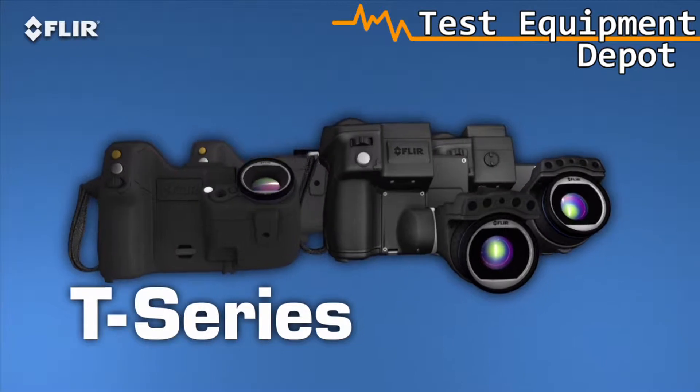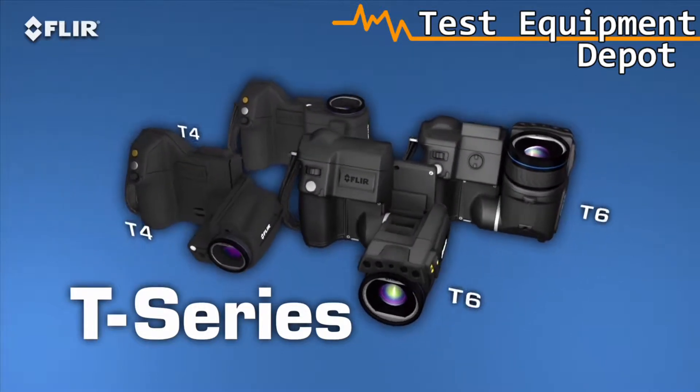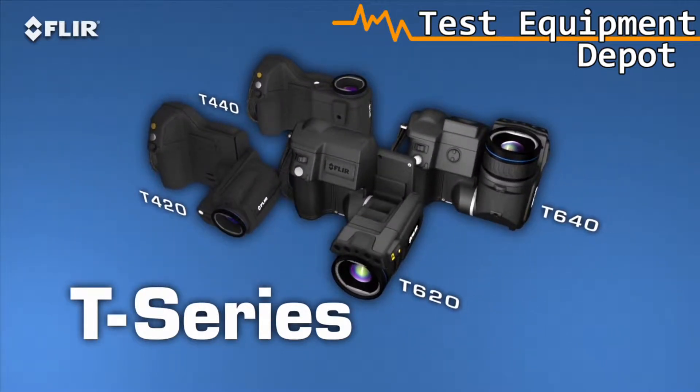They're available in four models and with resolutions up to 640x480. These are the most ergonomic thermal imagers you're going to find.